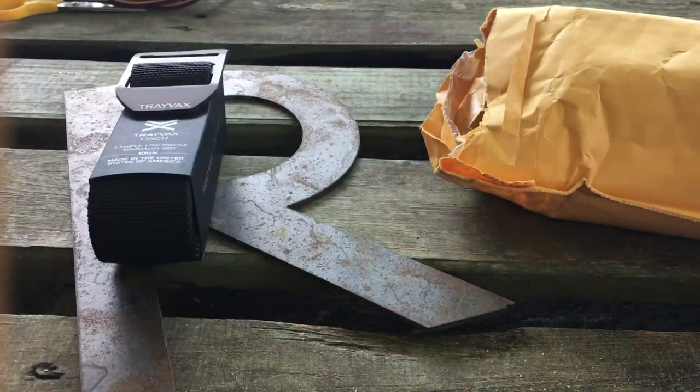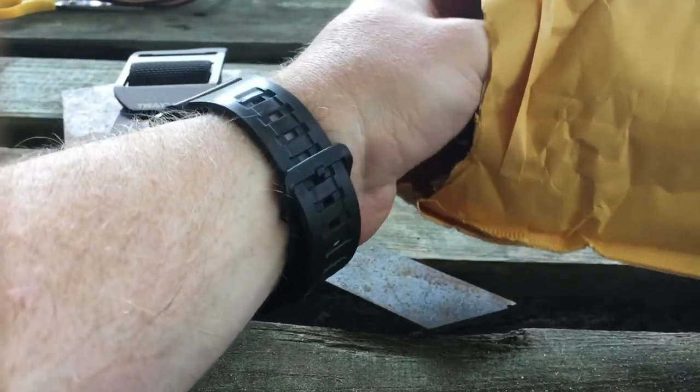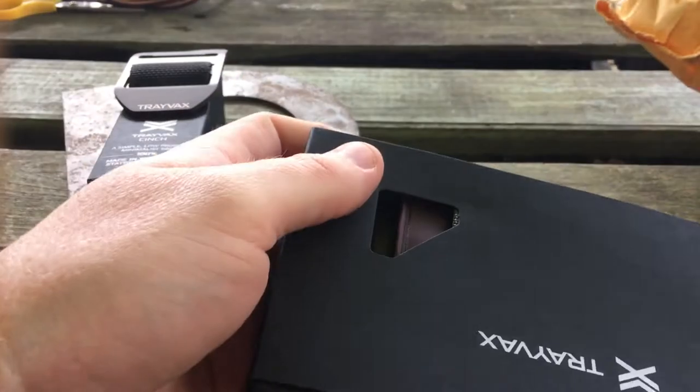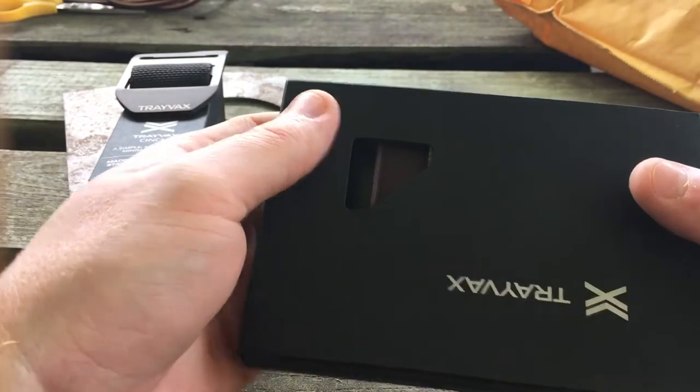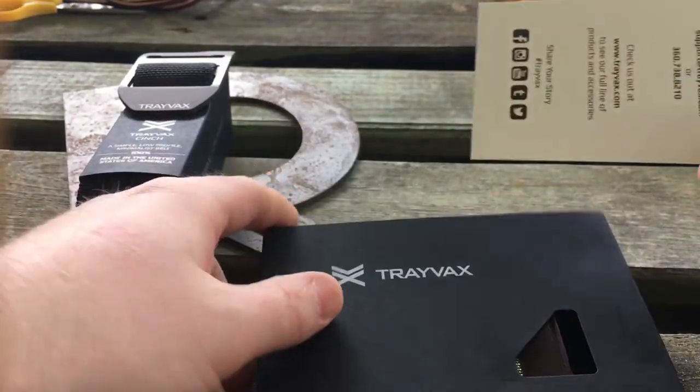Here's another thing that I'm really excited about. Now, mind you, I do have the Element wallet and I'm very happy with it. But when you have $100 to spend on Trayvacs, what else are you going to get except another wallet?